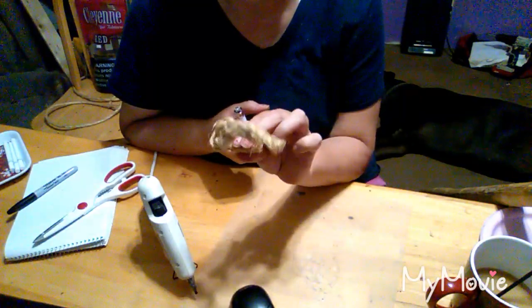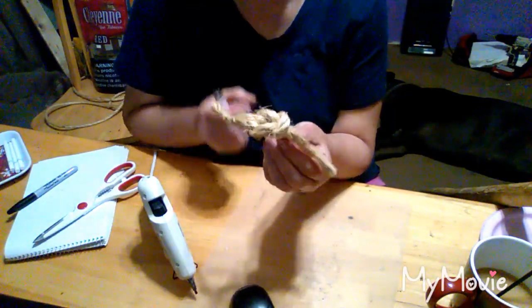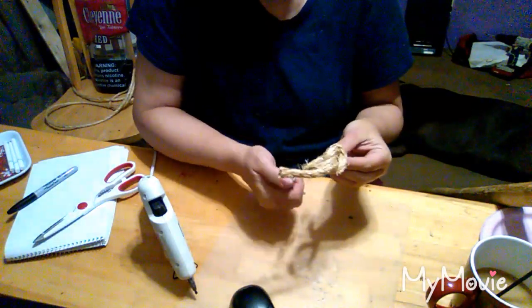Now that the napkin ring glue has dried, I'm going to do the same thing to get the hairs off that I did to the coasters.